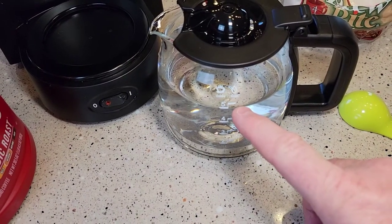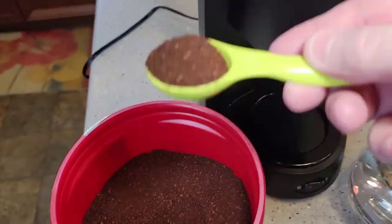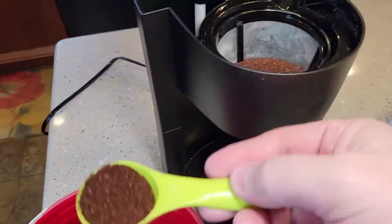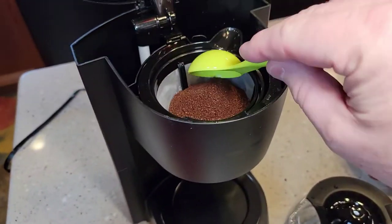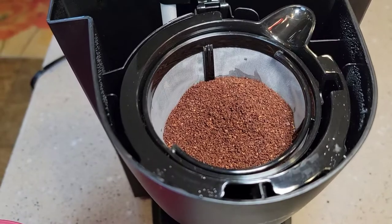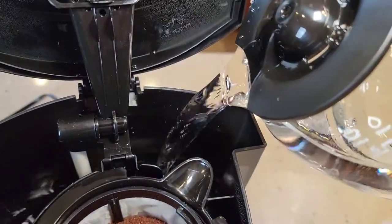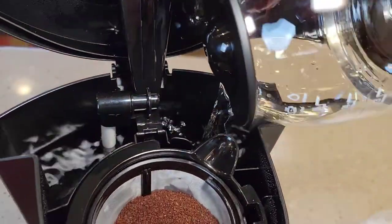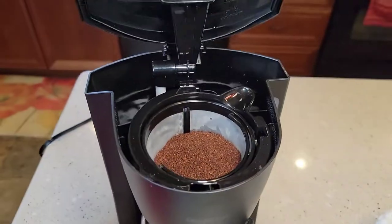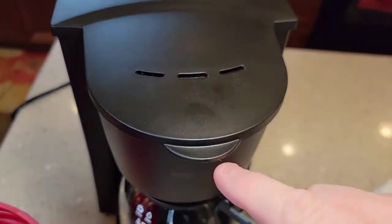Since I'm going to do the complete five cups, I'm putting five tablespoons — one, two, three, four, five. I've got my coffee grounds in there. We're going to put the water in the back. The pour on this coffee pot is really nice. We're going to put the coffee pot back, close the lid, and make sure that snaps.